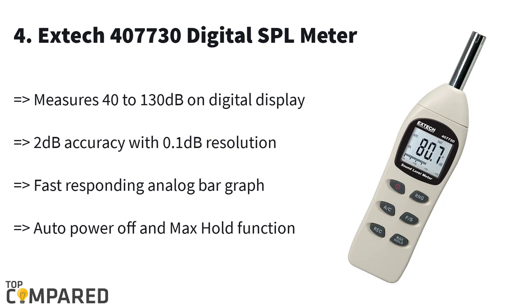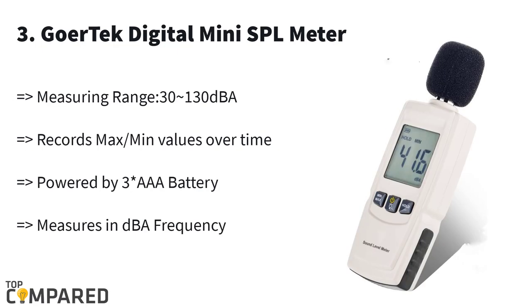Fourth in the list is the Extech 407730 digital SPL meter. The product is ideal to measure from a range of 40 to 130 dB and it gives fast recording via an analog graph. Auto power off is a standard requirement of a good SPL meter, and this device provides that besides the max hold function.